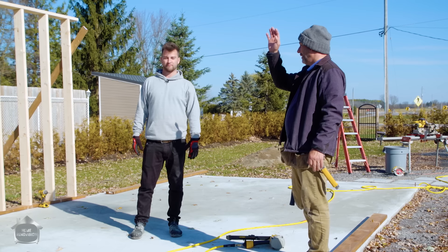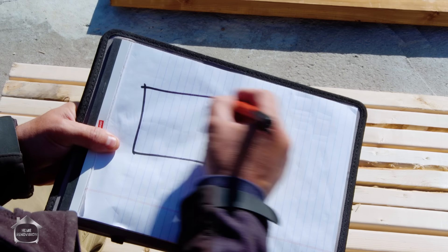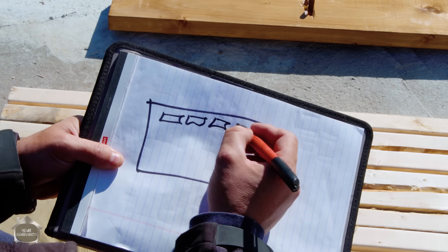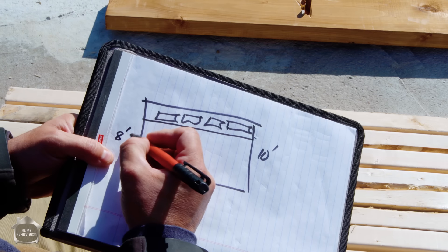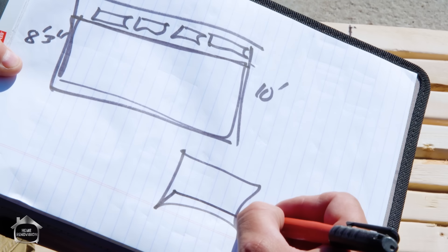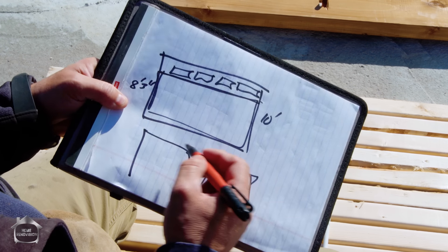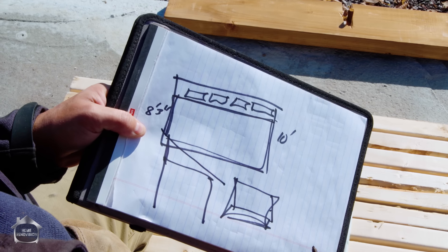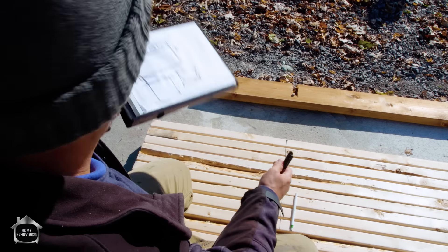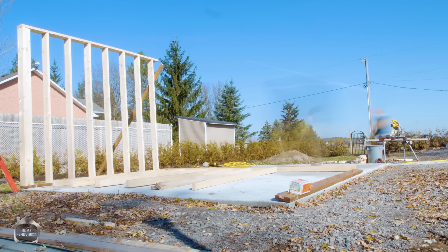Now we're going to build a sidewall going from the 8-foot to the 10-foot front. Here's the shed — this is basically 10 feet tall and I'm going to have four windows across the top. We're going to build 8 foot 3 all the way around like a great big square, add the height with the windows, and then angle it backwards so we get our slope. By keeping 8 foot 3 all the way around, it makes our life simple — we don't have to do too much cut work. Unfortunately I bought a bunch of 10-foot instead of 8-foot, so I've got to cut all my lumber now.